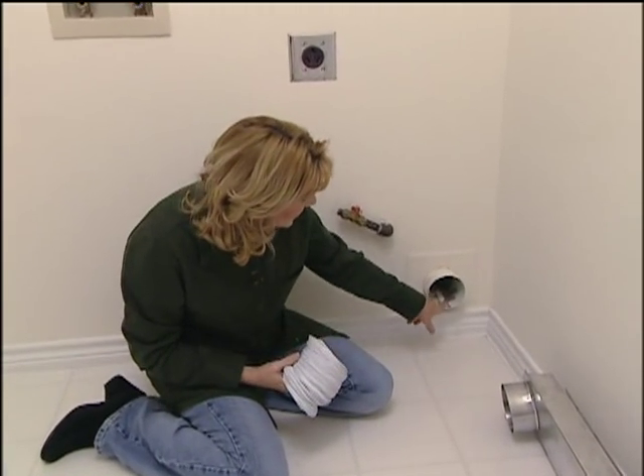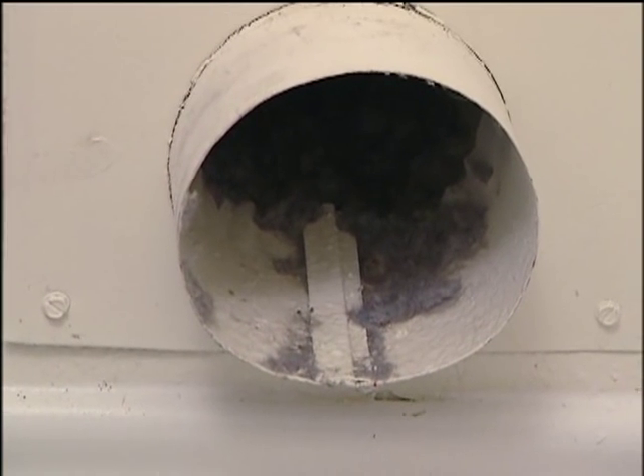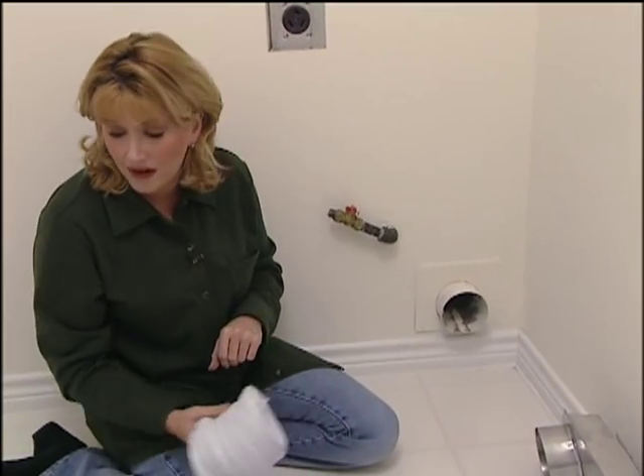Then you end up with something like this. A lot of lint can affect the performance of your dryer, and too much lint can actually be a fire hazard.